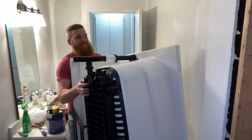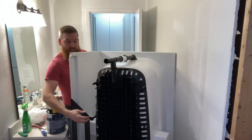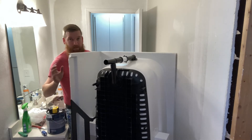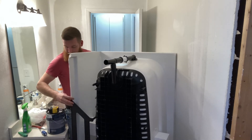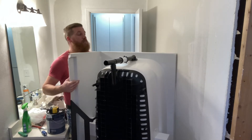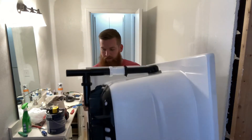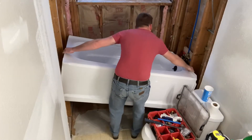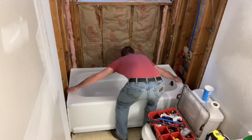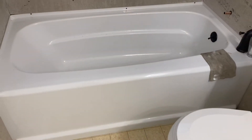I also forgot to mention that on the backside of this tub is a little leg. You can install it on the tub — it keeps the front portion in place once it's down on the ground so it doesn't get pushed in too far with the tile or too far back. So now we can install this in there. Like a glove! The bathtub is installed.